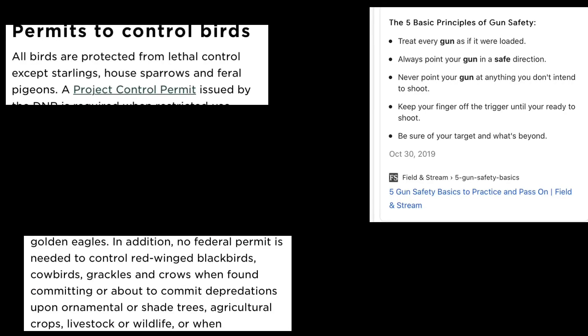Quick disclaimer before we get started. All these birds were shot on agricultural land, so they do not need a permit to shoot. Also, when you're shooting guns, make sure you have proper gun safety. And I know this gun looks like a rifle, but it is a pellet gun — just to let you guys know. So let's get right into today's video.